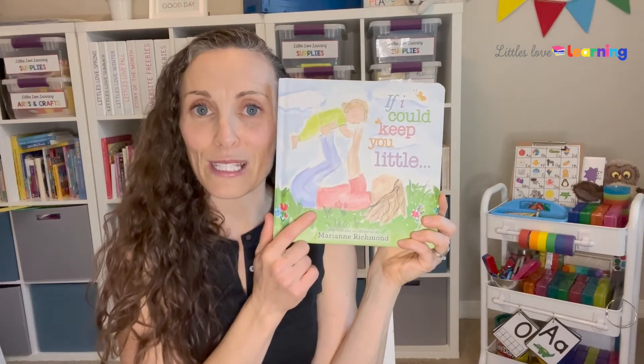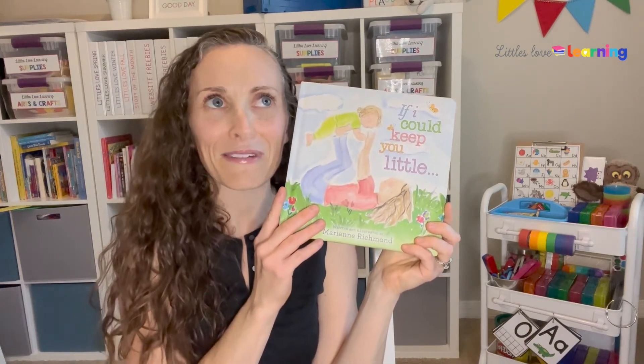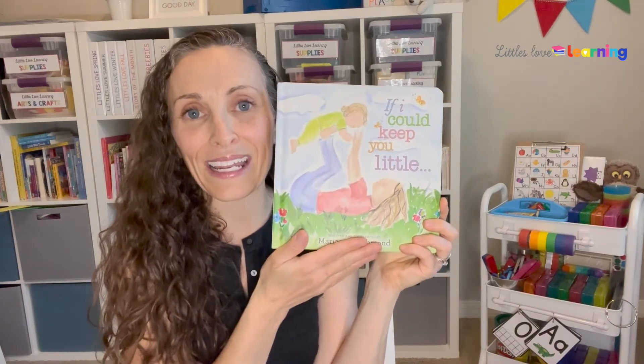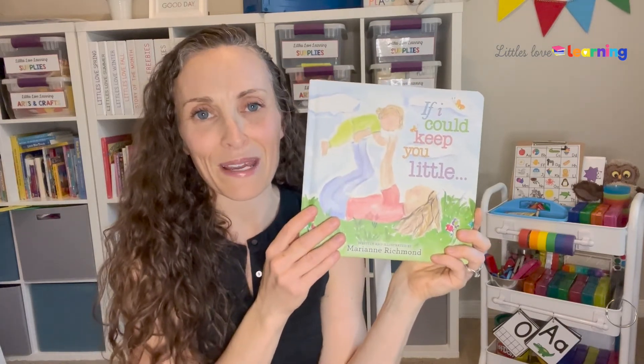Side note: if you have not read this book yet, it is so, so good — it actually makes me cry every time I read it. So if you are a parent interested in a great book about our little ones growing up, this is a great book. Highly recommend it.